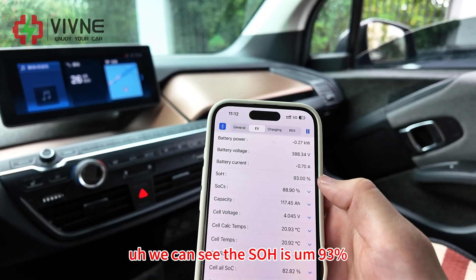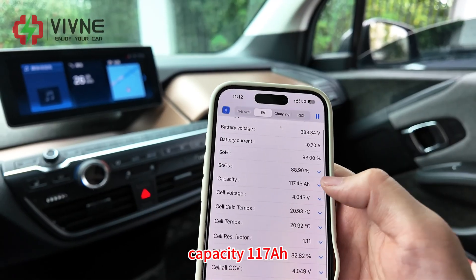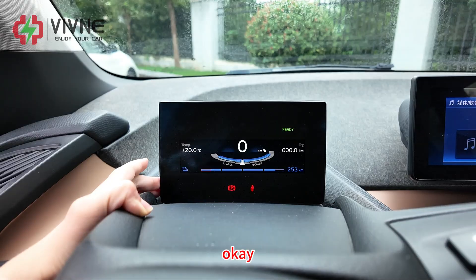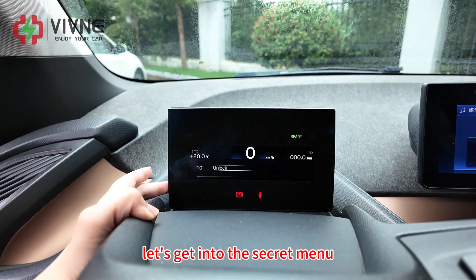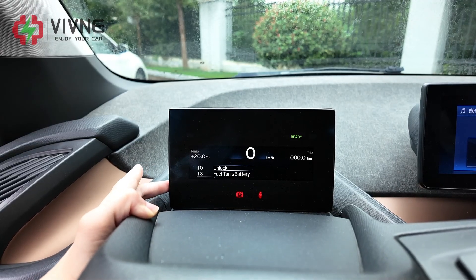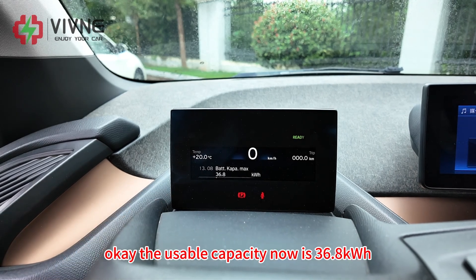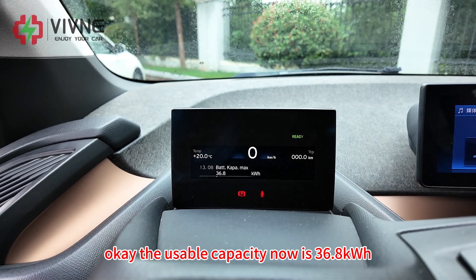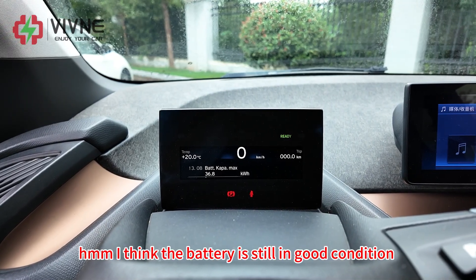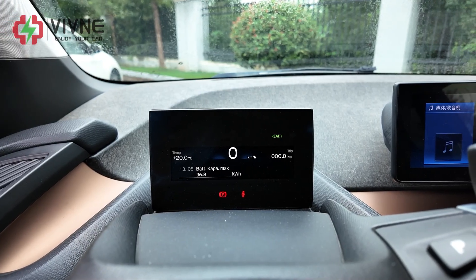Now let's check the data on the i3 battery. We can see the SOH is 93 percent and the capacity is 117Ah. Let's get into the secret menu to check the usable capacity of this car. The usable capacity is 36.8 kWh. I think the battery is still in good condition, but we will still swap the battery for this car.